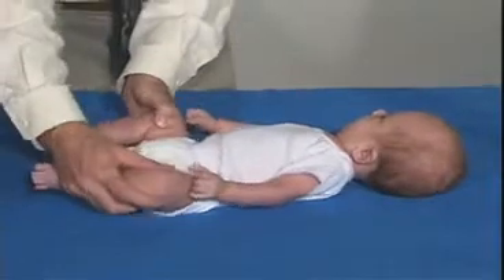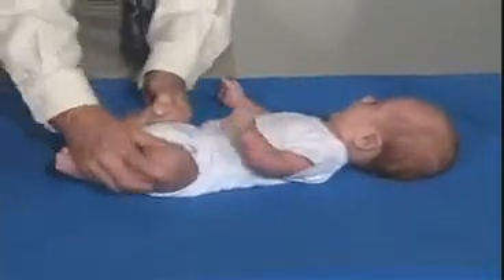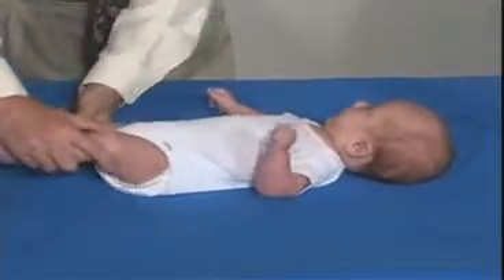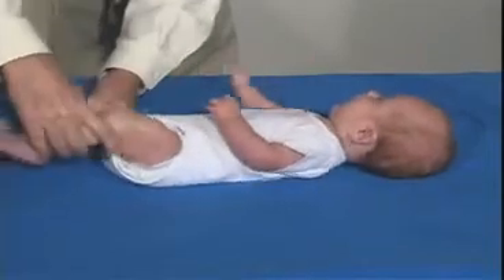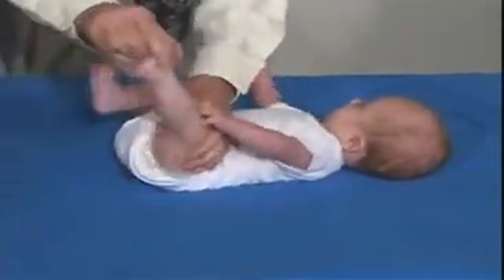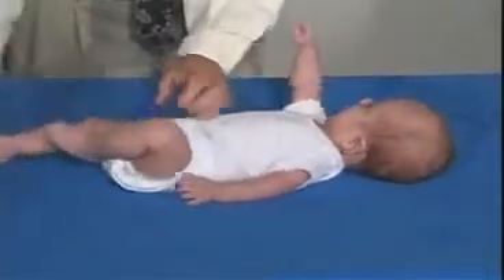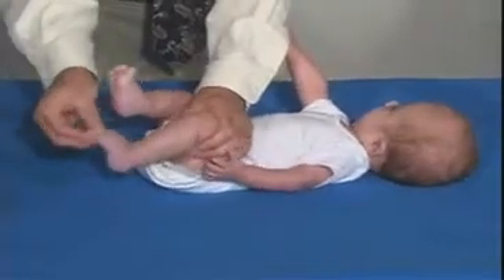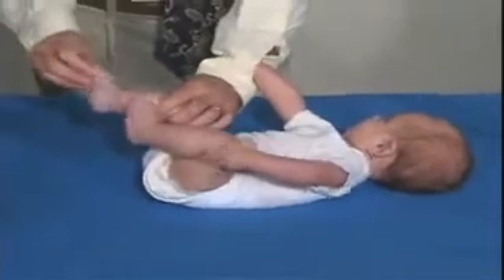Now let's look at the lower extremities — just range of motion at the hips. Good resistance, but not too tight. Holding one side and flexing the hip at the other side, looking at the knee and being able to bring that up. That all looks normal. Good resistance, but not too much. Looking at the ankle — doesn't have any ankle clonus. That's fine.